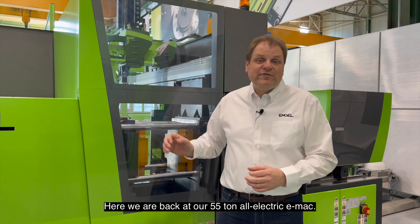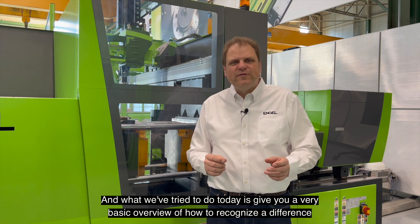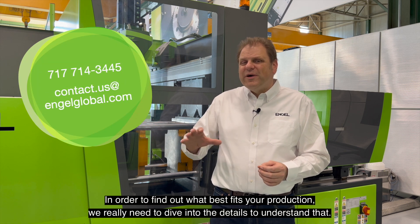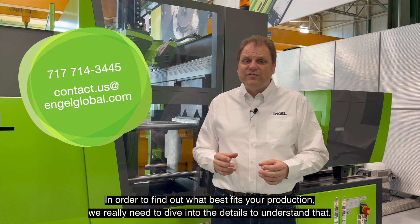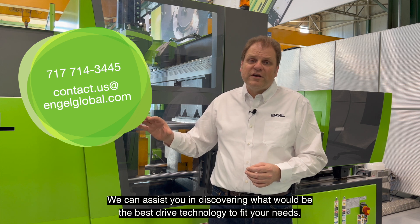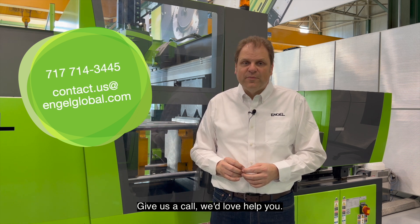Here we are back at our 55-ton all-electric eMac. What we've tried to do today is give you a very basic overview of how to recognize the difference between an all-electric, a servo hydraulic, and a hydraulic machine. In order to find out what best fits your production, we really need to dive into the details to understand that. We can do that with you — we can assist you in discovering what would be the best drive technology to fit your needs. Give us a call. We'd love to help you.